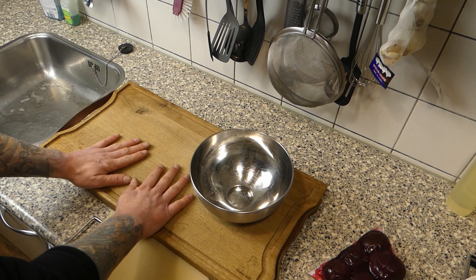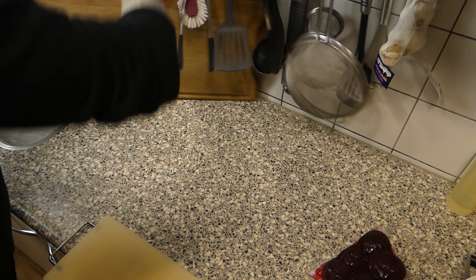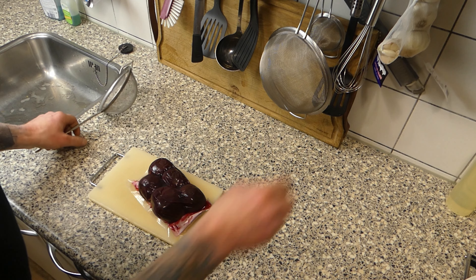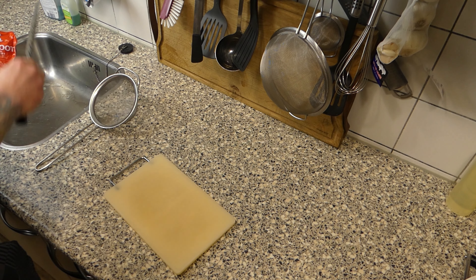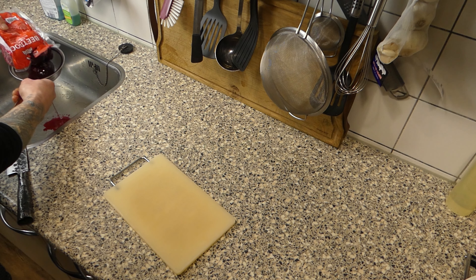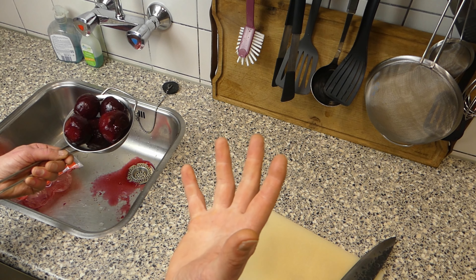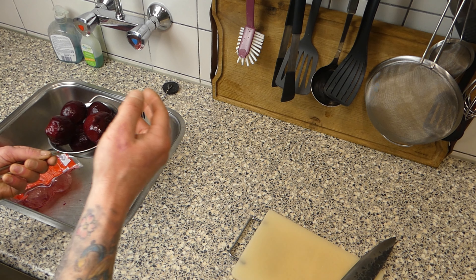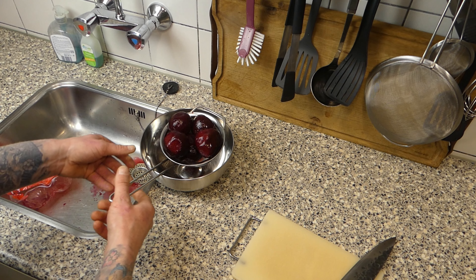Now for the beetroot salad, I don't want to use my wooden cutting board — it's gonna be ruined because of all the color coming out. I got myself a sieve and I'm using a plastic knife — much better. Get it into the sieve and let it leak for a while. These are already softened so you can just cut them and use them. Wash your hands and make sure everything is safe, because the redness will really mess up your kitchen. I'm experienced with that, believe me.